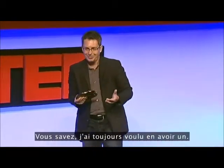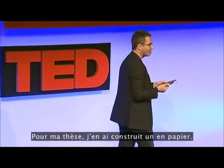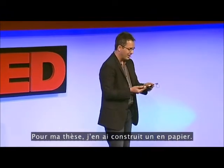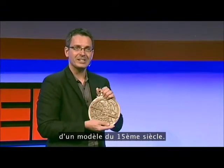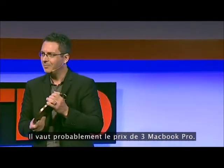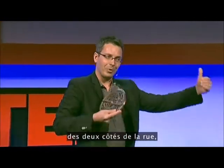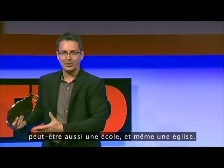I've always wanted one of these. For my thesis, I actually built one out of paper. This one is a replica from a 15th-century device, and it's worth probably about three MacBook Pros. But a real one would cost about as much as my house, and the house next to it, and actually every house on the block on both sides of the street — maybe a school thrown in and a church. They're just incredibly expensive.